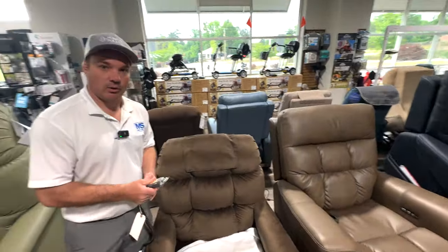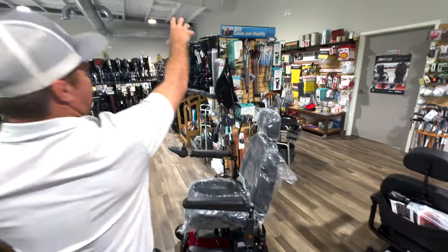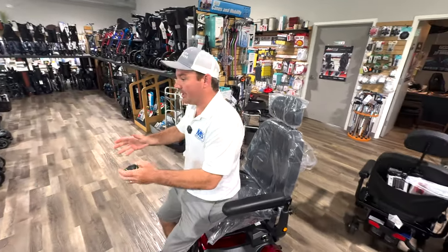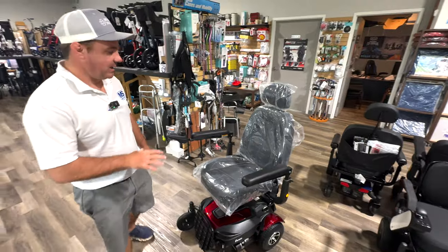These chairs can go into a vertical position. That's a reason you'd buy it — it helps you reach things in your cabinets or when you're cooking. If you're cooking, you can be elevated, essentially standing up, and then when you need to sit back down, the chair is right there for you.